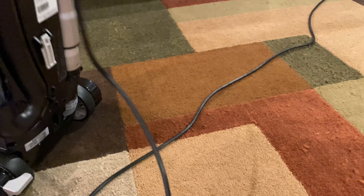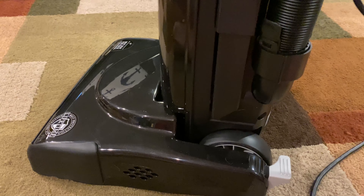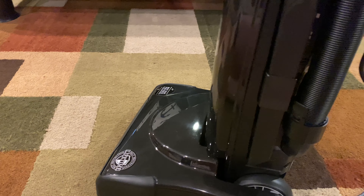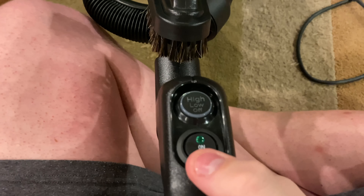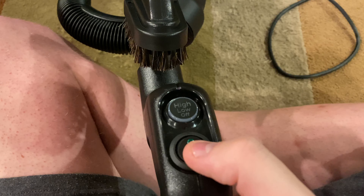If you're planning on getting one of these, be careful down here — when you're releasing the vacuum, have it flat to the floor and do not have it angled up and then slam it down because it'll break. Put it down lightly so nothing breaks. Up here you have your main on/off switch and your on/off brush roll switch. When I put it on low the brush roll light flashes. You can turn it on and have the brush roll go slow, which is interesting.